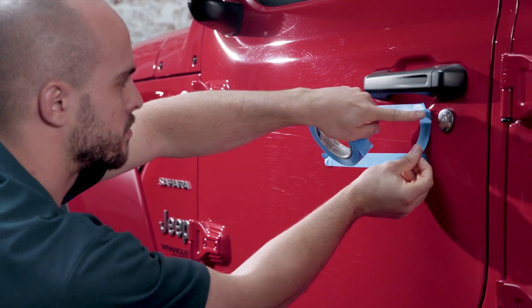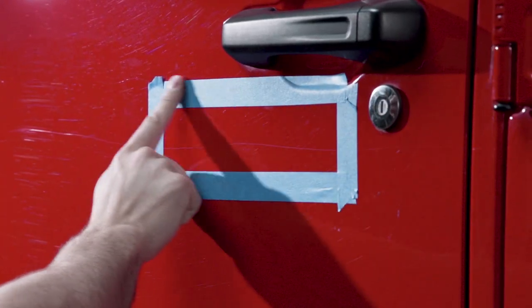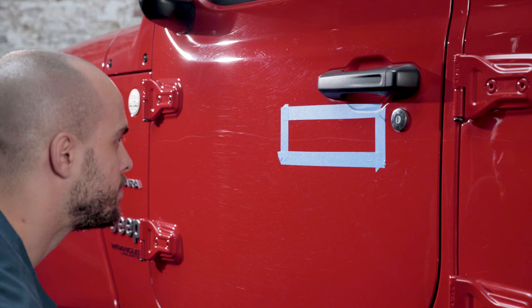Mark the scratch with painter's tape, placing the tape one inch above and one inch below the scratch in order to help guide the application process.